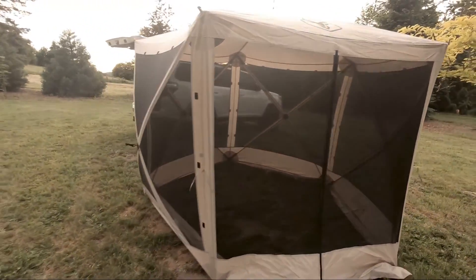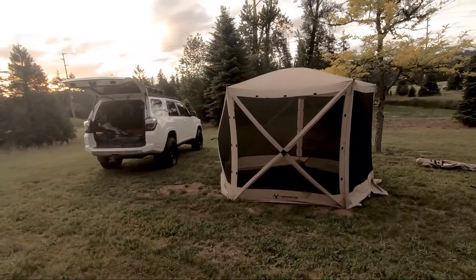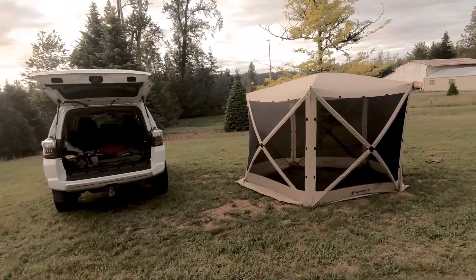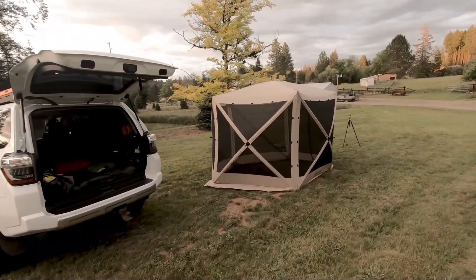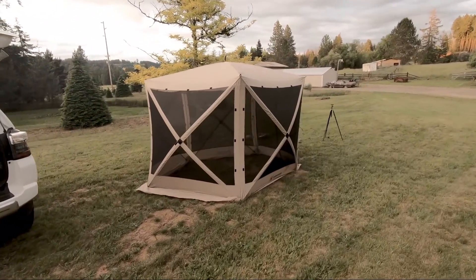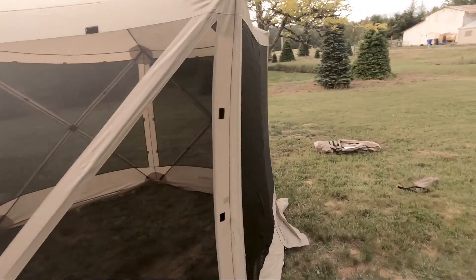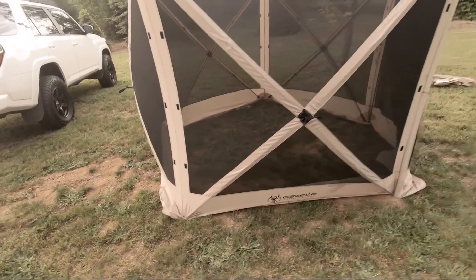Here's the front screen. It might be set up just a little crooked — I did it fast — but no big deal. Just straighten it out before you stake it down. I don't think it's an issue, I think it'll work just fine. There we go, just that one side was tucked in a little bit.